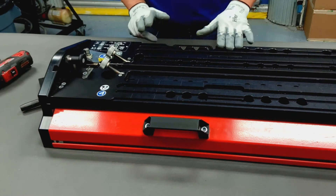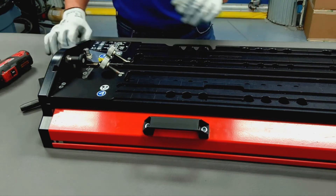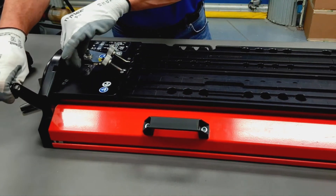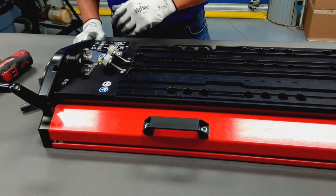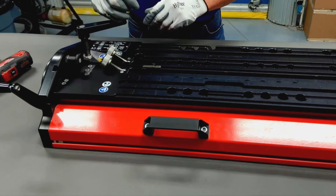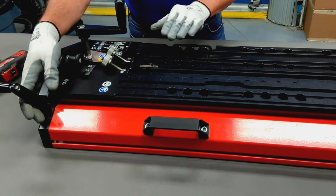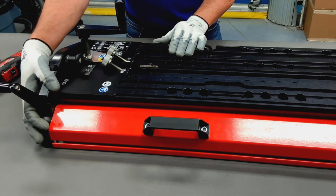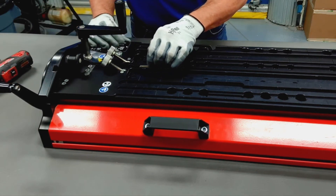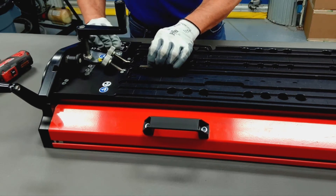We can now align the front platen with the back platen. To do that, we'll first put the Amigo in the cut load position, and then we're going to take the blade holder out. I've already loosened the side screws so I have that movement, and what I want to do is push the front platen up against the blade holder so it doesn't wiggle.